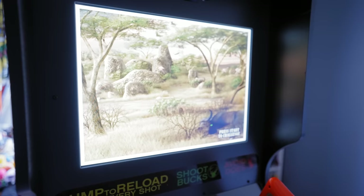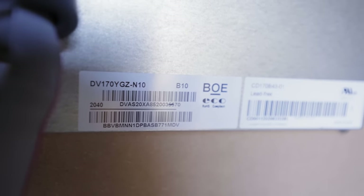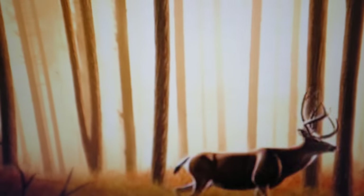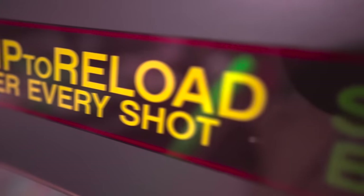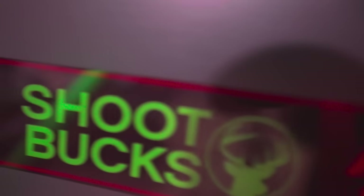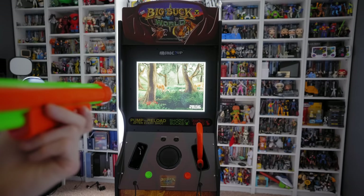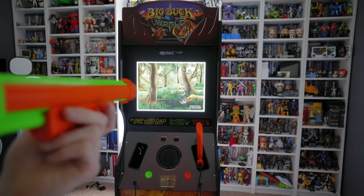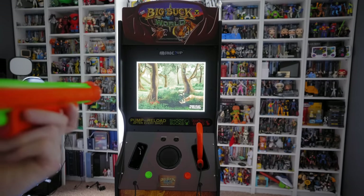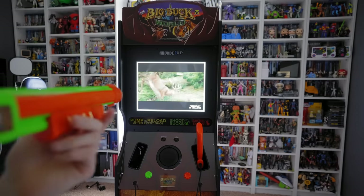The 17-inch LCD screen that we've come to expect from Arcade 1-Up releases is again used on this cabinet. The 3D graphics of the Big Buck series look good on this monitor — colors are vibrant, and there's no issue with washout from side viewing angles. I do wish a larger monitor had been used here though. 17 inches is perfectly fine when you're right next to the machine, but if you're standing several feet away as designed, 17 inches really begins to feel significantly small, especially when trying to be very precise with your shots.